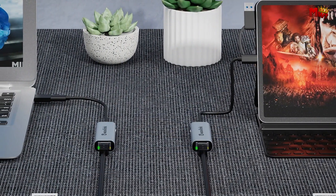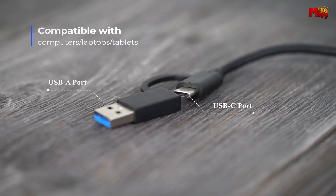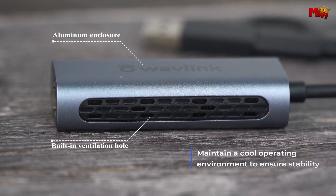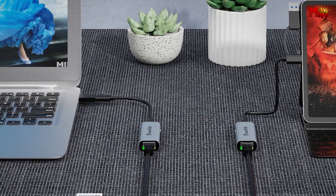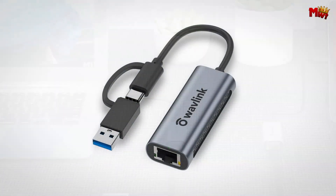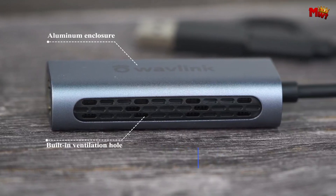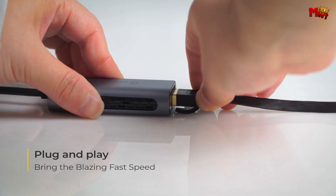Need to transfer large files quickly? The Wavlink Ethernet adapter's 2.5G superfast Ethernet performance is a game-changer. Imagine transferring files, participating in video conferences, and streaming content without any lag or buffering. It's all about efficiency and speed.